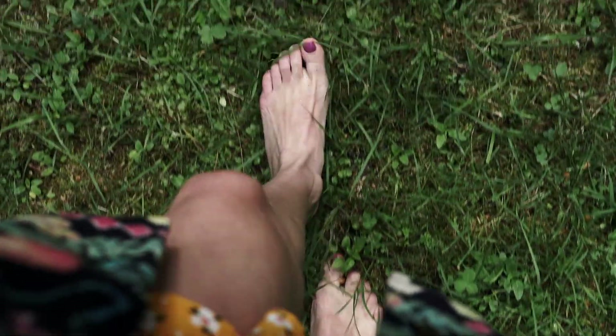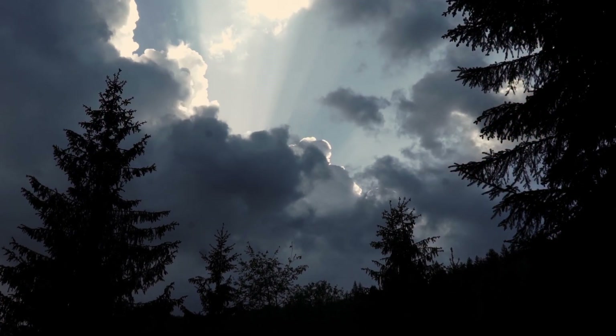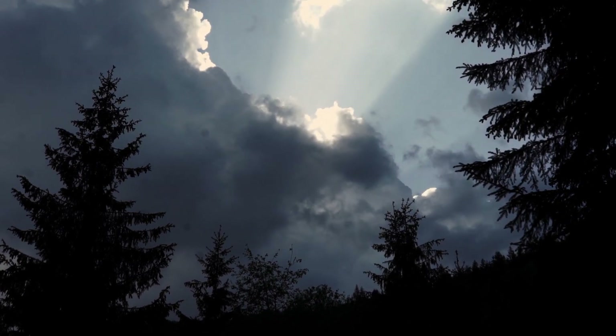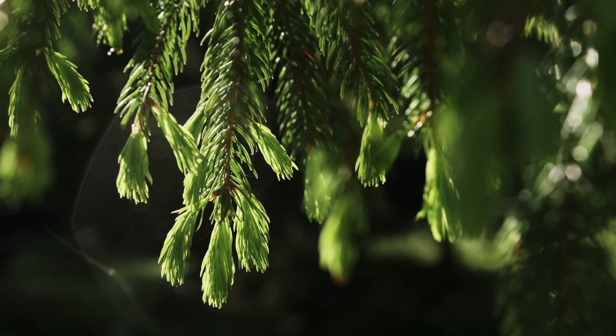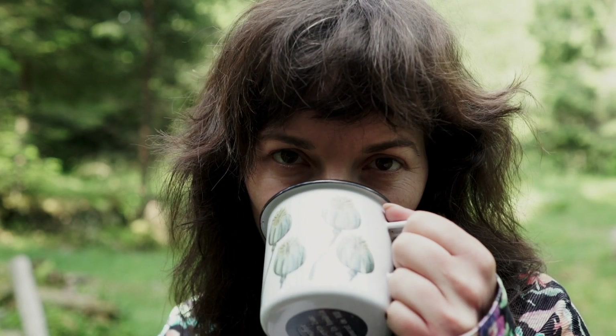This video is not an embroidery tutorial. It's a place where I'll be opening my heart to you about my connection to embroidery, to nature and to my inner self. Hi everyone, I'm Stella, the woman behind Why Not Stitches channel.